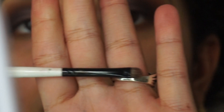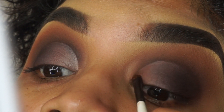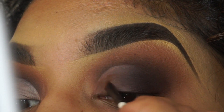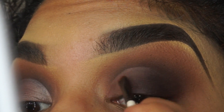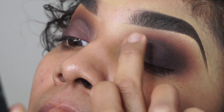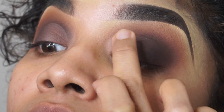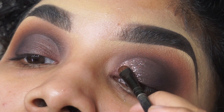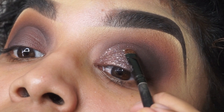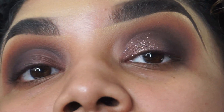Then grabbing the lightest shade from that palette, we're grabbing this Natasha Denona flat shader brush and we're just shading from the inner corner to the mid lid. Now this is the part that is optional — you can leave it matte or you can add some glitter, because I am extra and I love glitter. This color will not add color to the shadow underneath; it is just a topper, which is so beautiful — it's like a pink topper. I love applying it with my finger or a small shader brush, and as you can see, no shadow fallout.